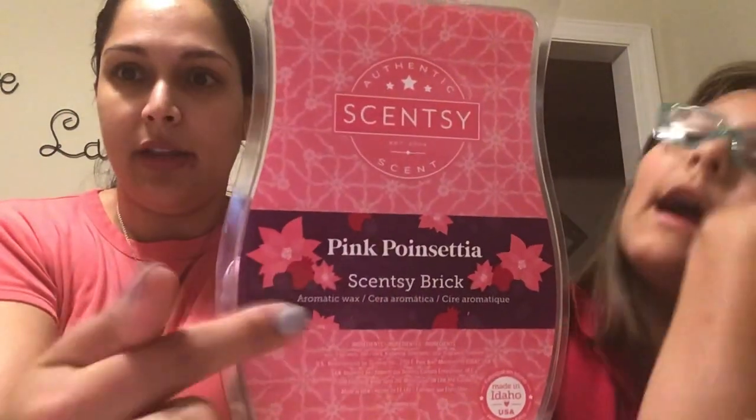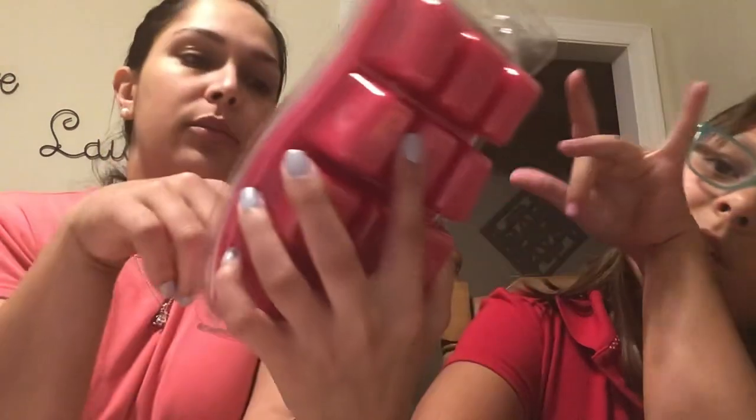I'm also going to be making quite a few samples of this one, so let me know if you want some. Our next brick is Pink Poinsettia — and it is beautiful, a really pretty pink color with lovely floral details. I like the little flower design on it.